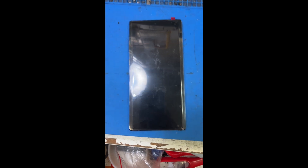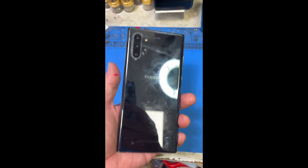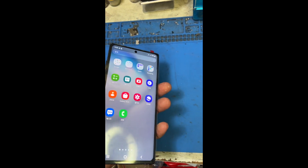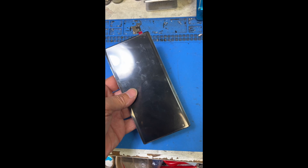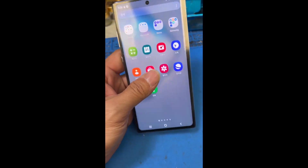Hi, this is Gene from MyFigSmartphone.com. Today I wanted to show you there are some aftermarket parts available for Samsung Galaxy Note and S series phones. We already know how expensive it is to fix the screen due to the OLED screen that Samsung uses.